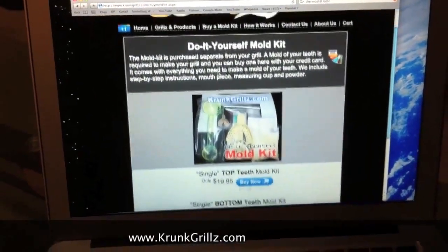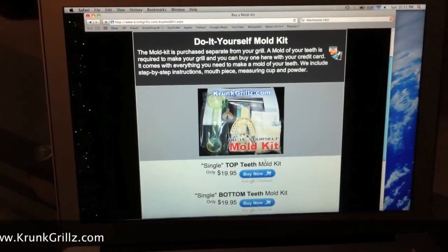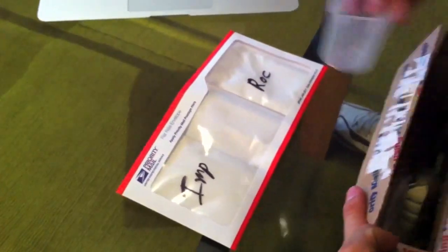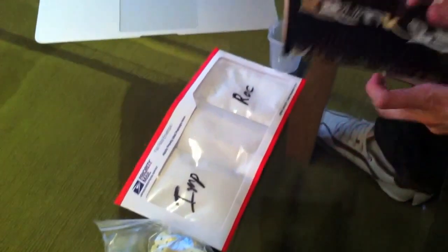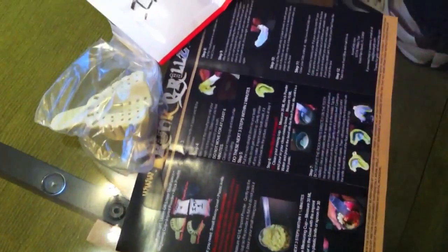You want to select top or bottom, or top and bottom mold kit, and we ship it to you. In the mold kit you're going to have everything that you need: the imprint powder, the rock powder, a mixing cup, and the tray. There's also a mold kit instruction brochure. Definitely want to read through this — we're doing the video to help you out, but if you want to read through it for any references you can do that as well.